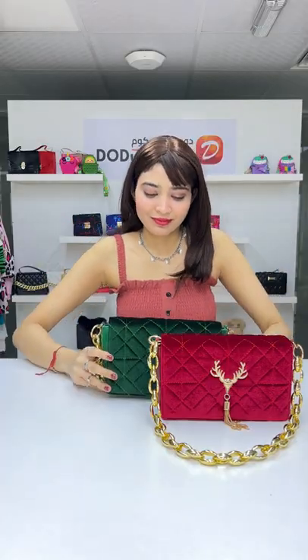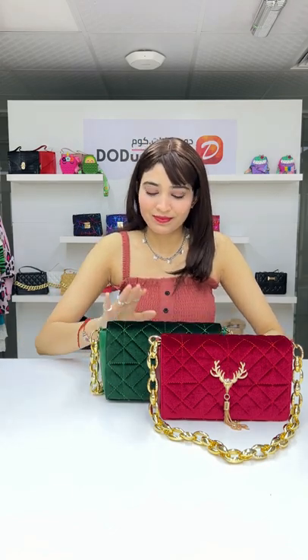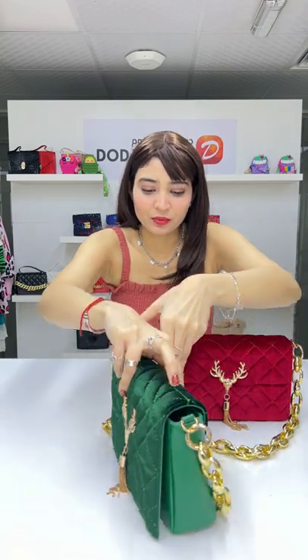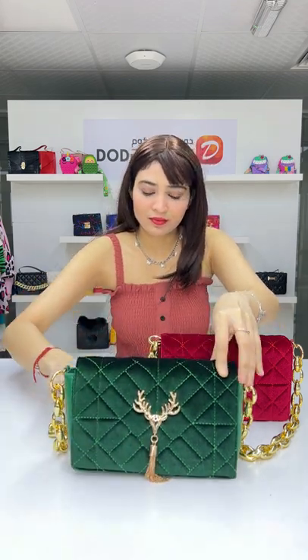Hey everyone! Today I am going to show you a quilted embossed pastel decor bag available in two different colors, red and green. The upper material of this bag is made up of velvet and it also has an animal patch in the front.